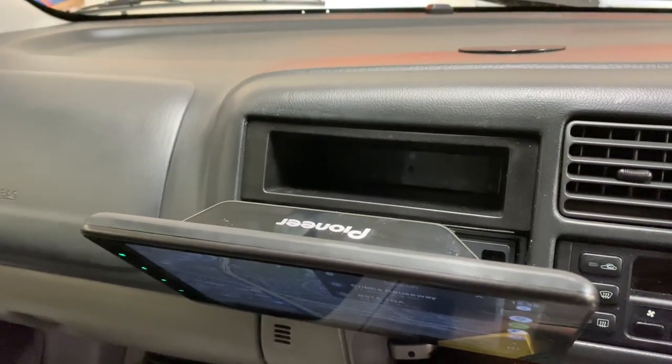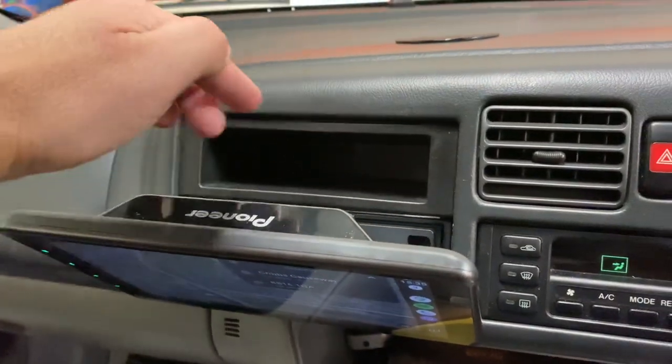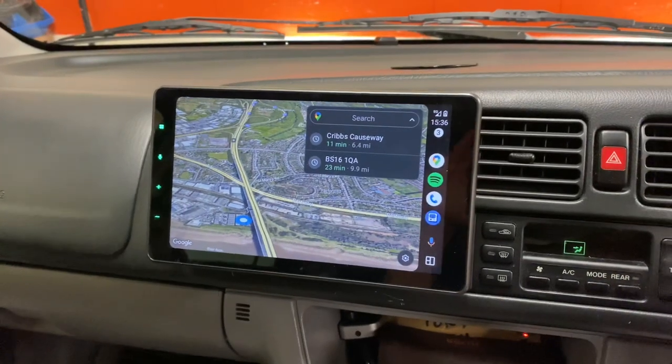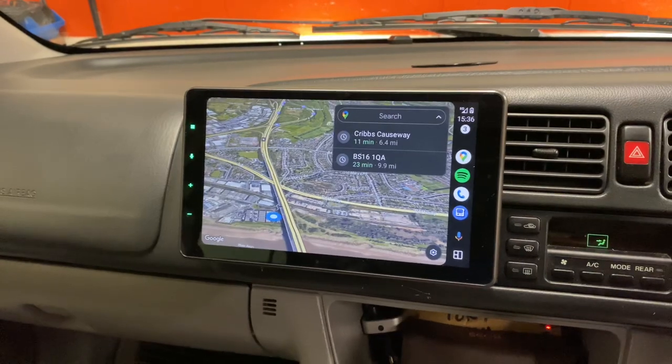You could use that storage for your mobile phone. Alternatively, we can put the unit in the top section up here and have the pocket in the bottom section, if you want the overall screen to appear a bit higher on the dashboard. This customer wants it in the lower position so it looks a bit more flush into the dash.